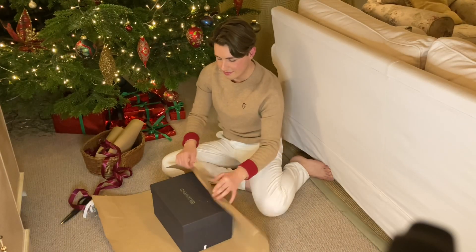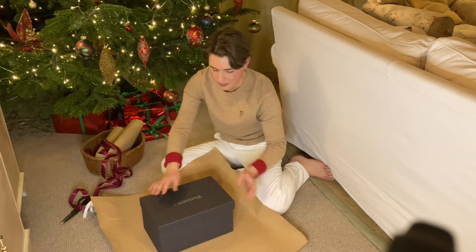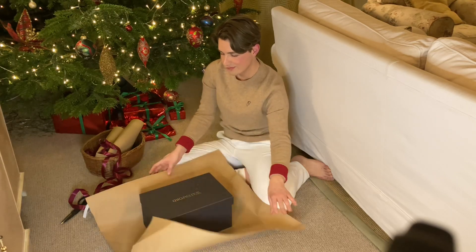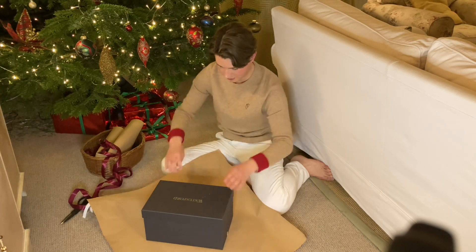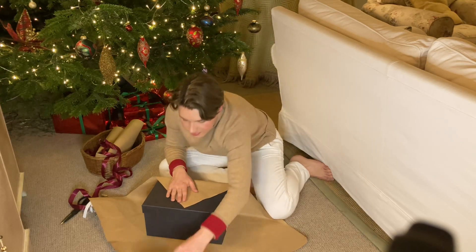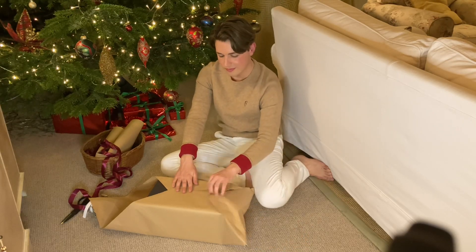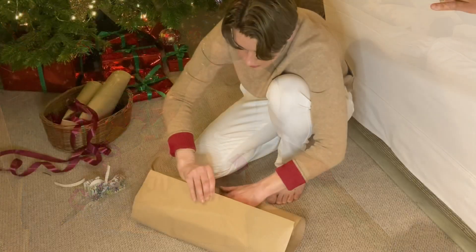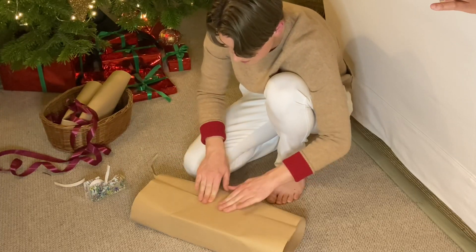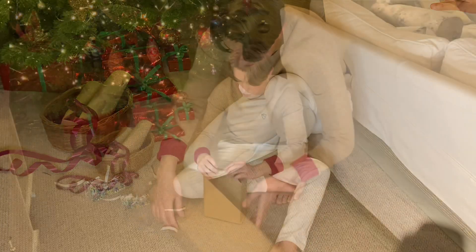I'm just wrapping some fake gifts to put under the tree. A good tip for large boxes is to wrap them on the diagonal so that the paper reaches and covers all sides. Another good trick is double-sided tape — you can fold the edges of the paper over and secure the tape underneath for a very neat and clean finish.